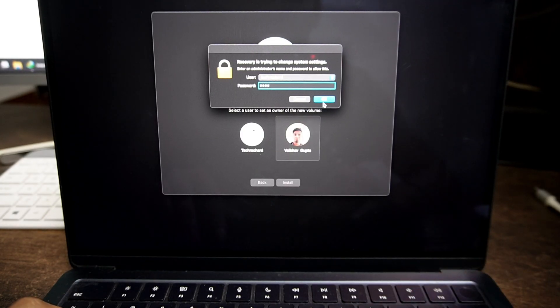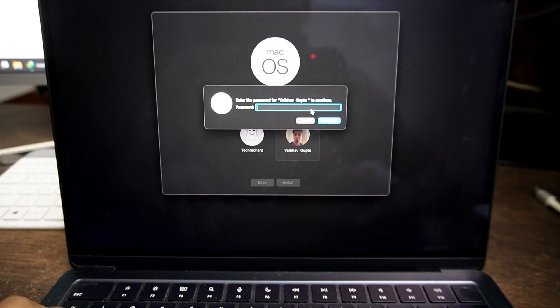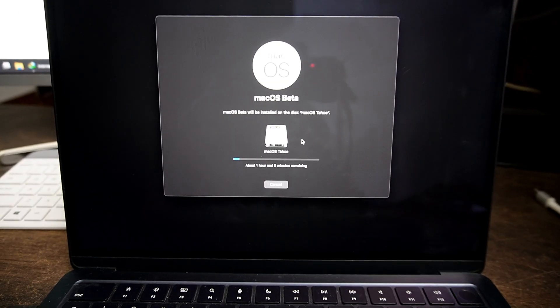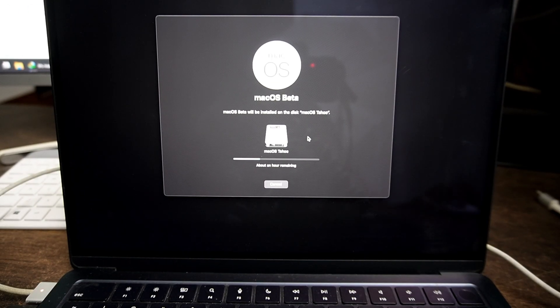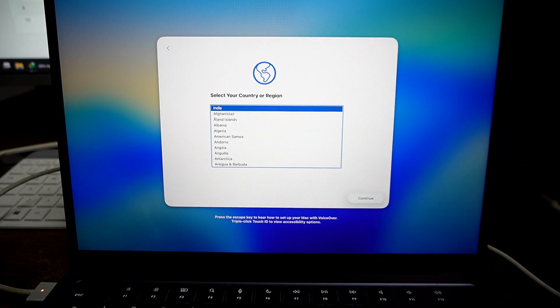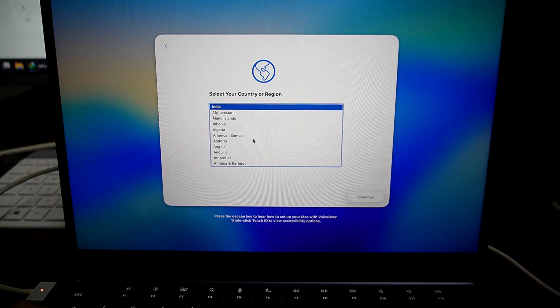This will take some time to install macOS Tahoe on your second volume. For me, it took around 24 minutes for the complete installation. After this, your Mac will restart several times, which will additionally take around 4 minutes. Once the installation is complete, you will see the post-installation steps. You can follow the on-screen instructions and finalize setting up your macOS Tahoe.